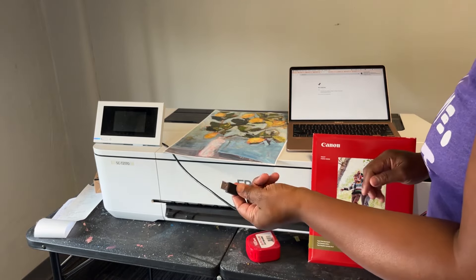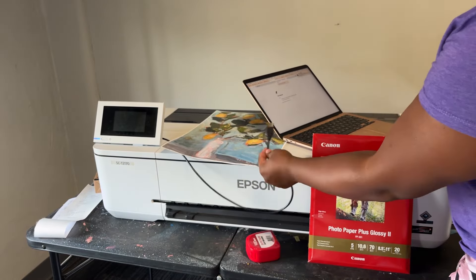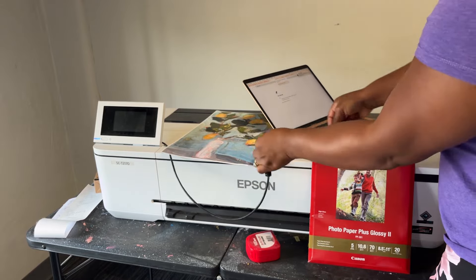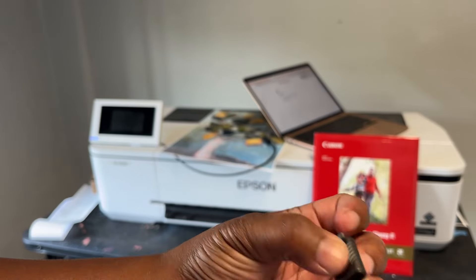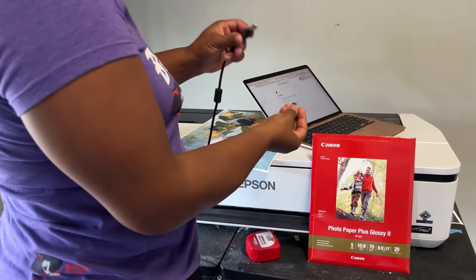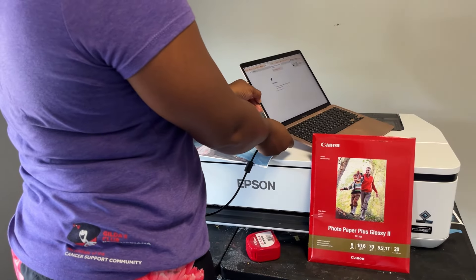This is a wireless printer, but because I'm connecting to a hotspot I'm going to connect it using the USB cord. I'm using a MacBook Pro so there's no USB port, so I need to use an adapter — it has USB on one side and USB-C on the other. This is linked to my Amazon storefront. I'm plugging it into the USB printer cable and then into my USB-C port.